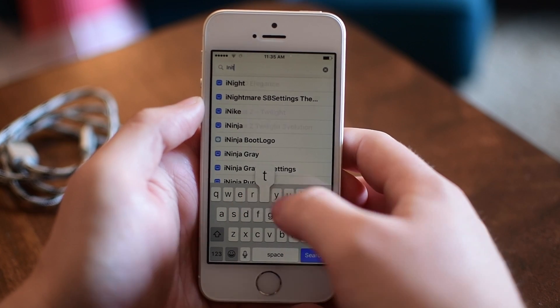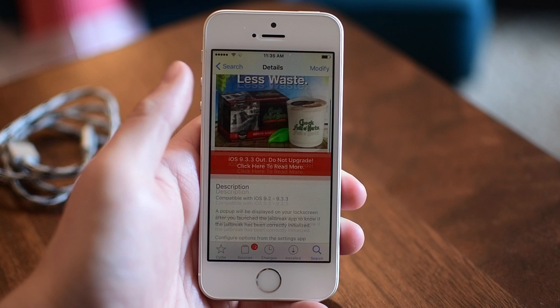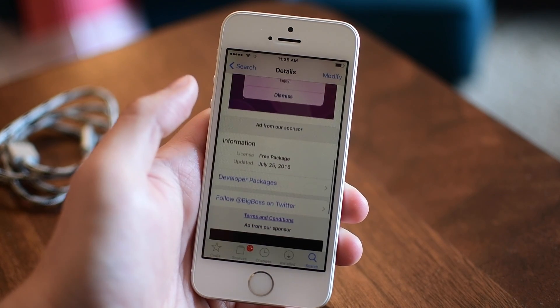This tweak is called Initialized and you can download it inside of Cydia. It is a free tweak, so it's really easy to add to your device.